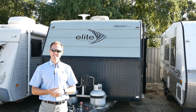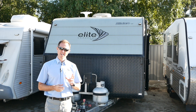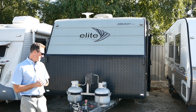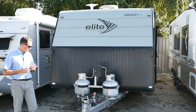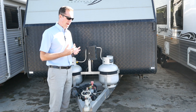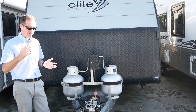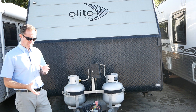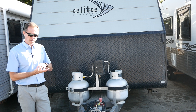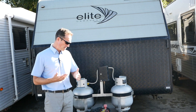G'day guys, welcome to Highway Caravan Centre. My name is Andy. The walk around video for you today is a recently traded Elite Eildon Special Edition 8. The customer bought a new van from us and they're really conscientious caravan people in terms of the way they look after their van. They've spent a lot of time travelling around, so it's always good to get one in that we know has been well cared for, and in addition to the work we do in our workshop when we send a van out, it gives you that extra bit of peace of mind.